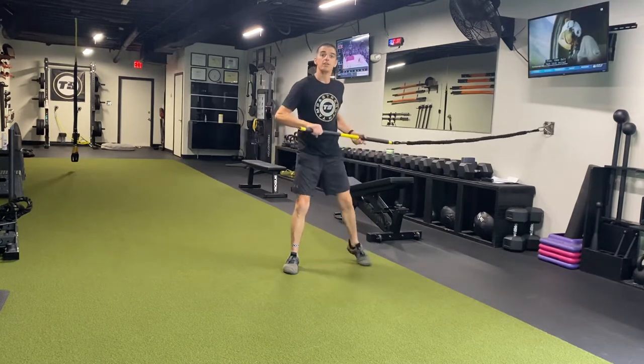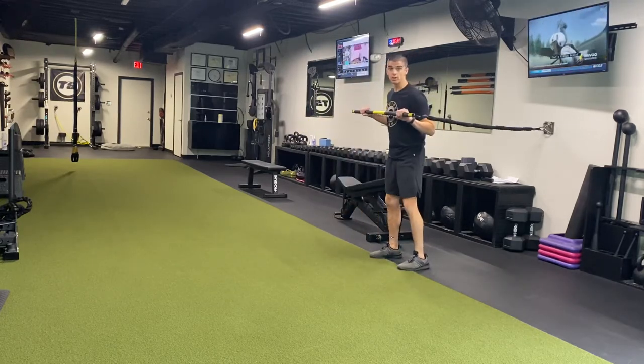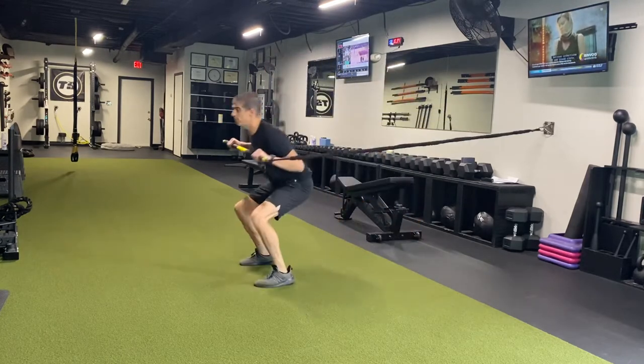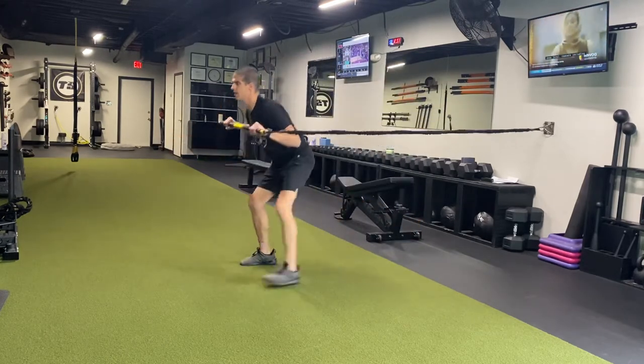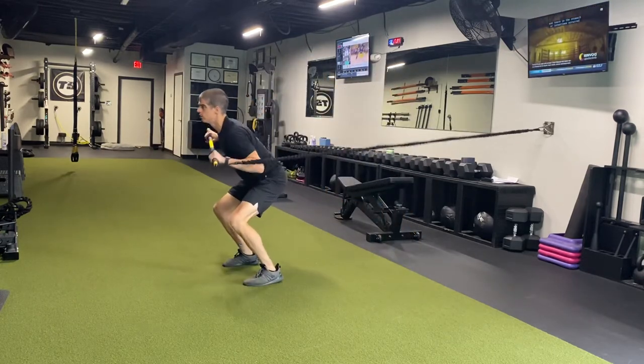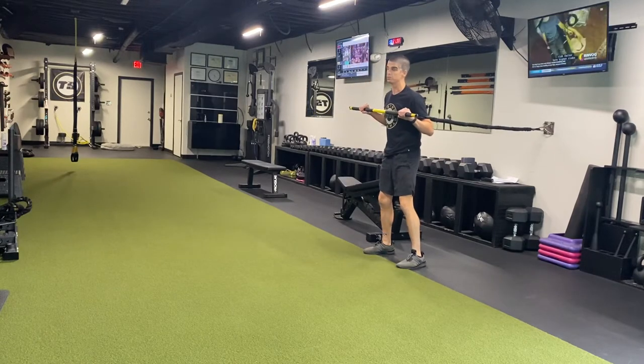From there, now I'm going to do a broad jump to press. I'm going to work on creating ground force production. Hold the stick tight to my chest. Jump, land, press. Step back. Working that broad jump, improving my power — ground force production, just like you do in your golf swing.